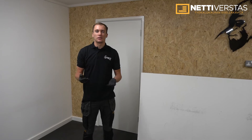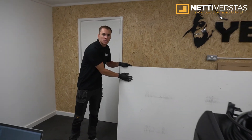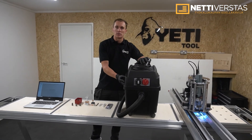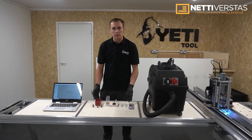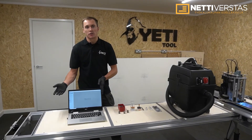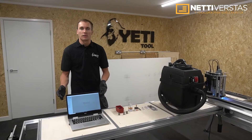Now that you've got SmartBench, what else is required? You'll need an MDF or plywood spoilboard, extraction which can be chosen based on your application, cutters and collets, and a CAD/CAM solution such as Vectric or Fusion 360. With the exception of the spoilboard, all of these are available on our website.